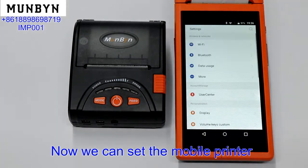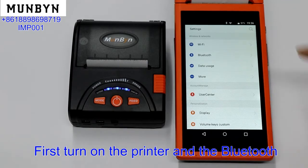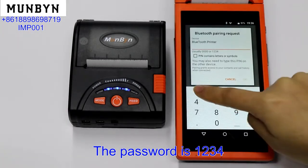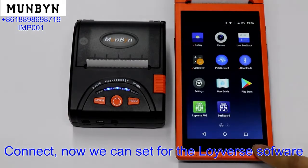Now we can set the mobile printer Bluetooth. First, turn on the printer and the Bluetooth. Search and find the Bluetooth printer. The password is 1234. OK, connect.